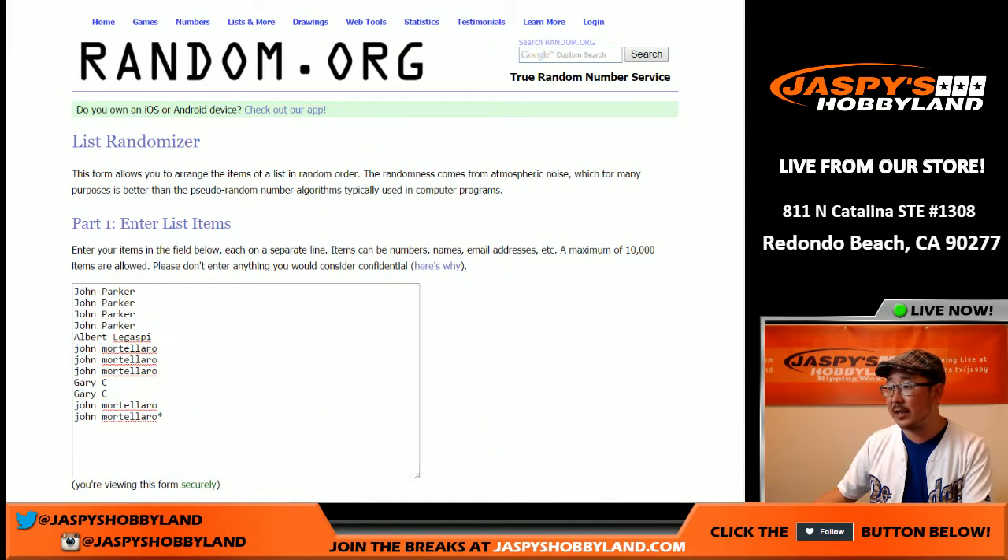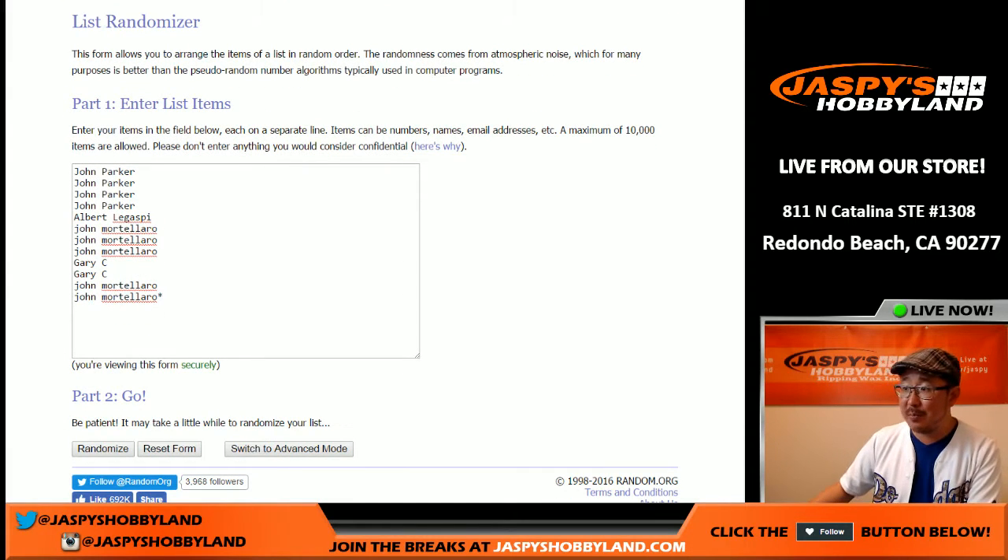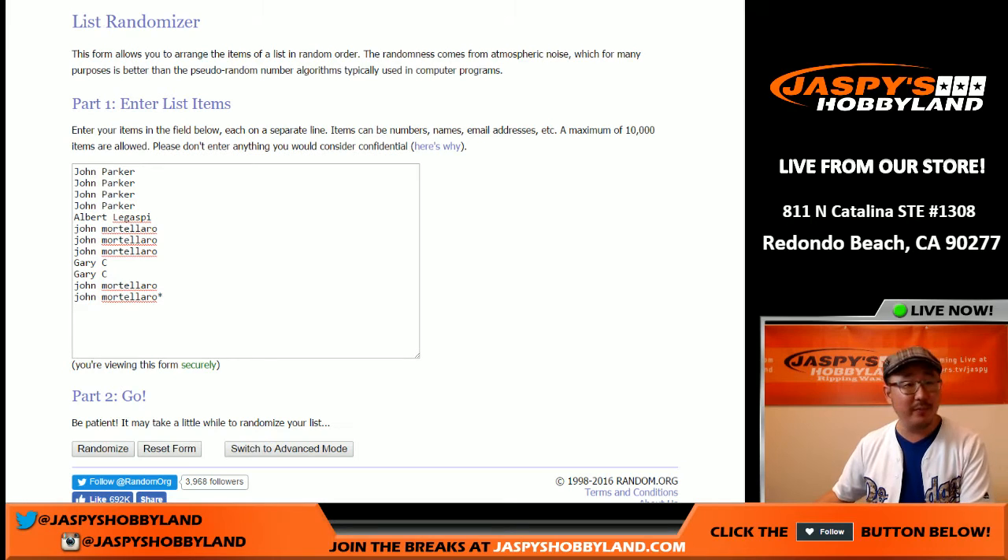Big thanks to these folks for getting into the action. Really appreciate it. John, Albert, John — two different Johns here — John P, John M, Gary, and Albert. Thanks for joining this break, you guys. Appreciate it.